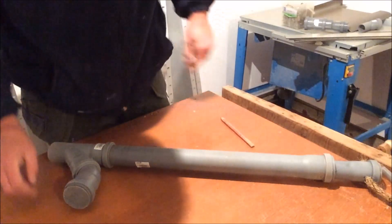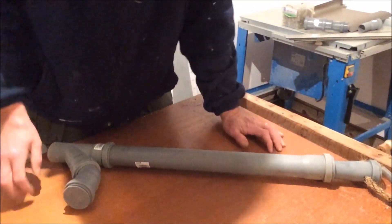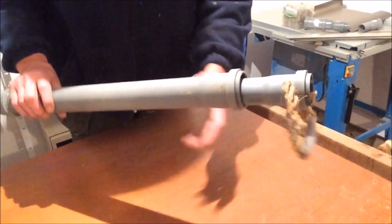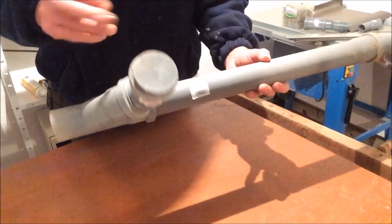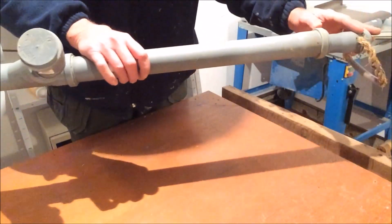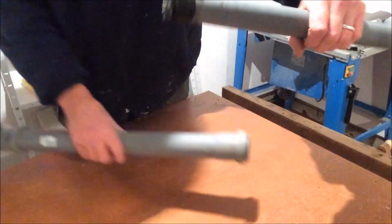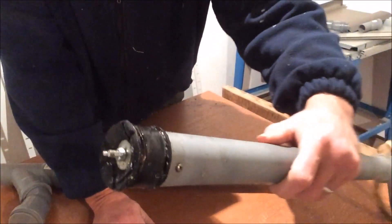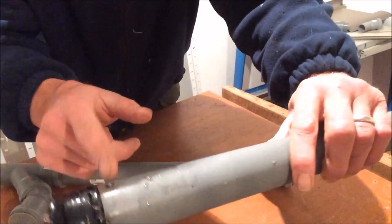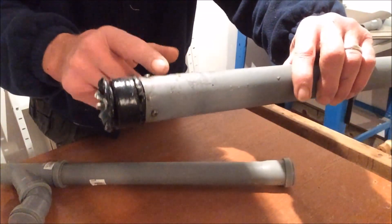So guys, I had a couple of questions about this hand pump. Basically all it is, is two tubes. I'm going to clean it out actually, because I'll show you why in a second. I've got this one and I've got a longer one. They're really simple to make — just two pieces of tube and two pieces of plywood.